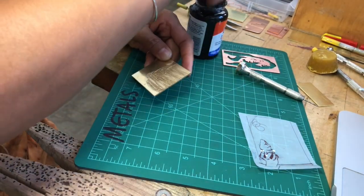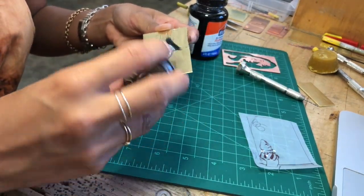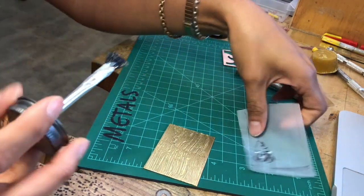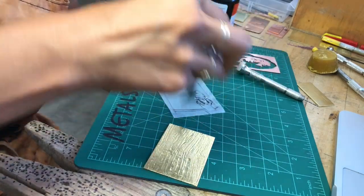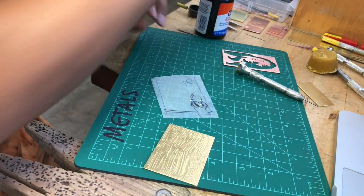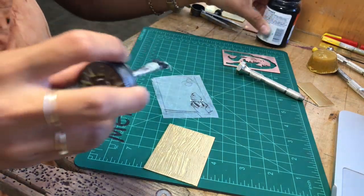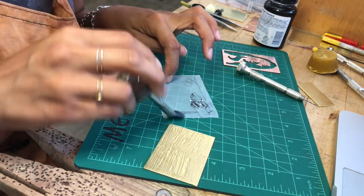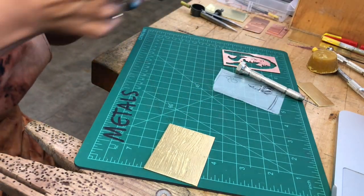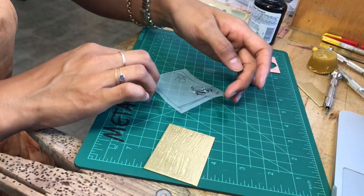Super easy — rubber cement. I'm doing a nice even coat. I'm trying to work fast because once it starts to dry, when you reapply your brush it's gonna lift, and that's not something you want. Make sure you're doing the back of the piece. Don't forget your corners — they're really important.